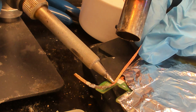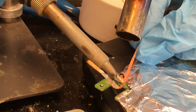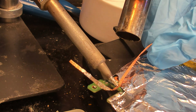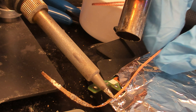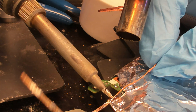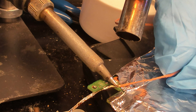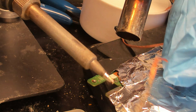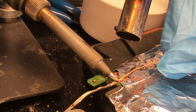Clean up the area from solder. Good job.